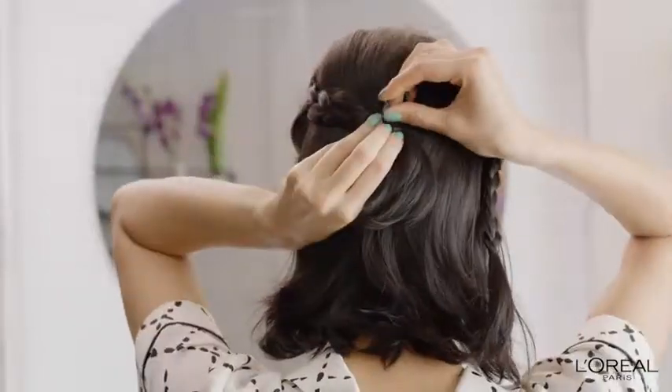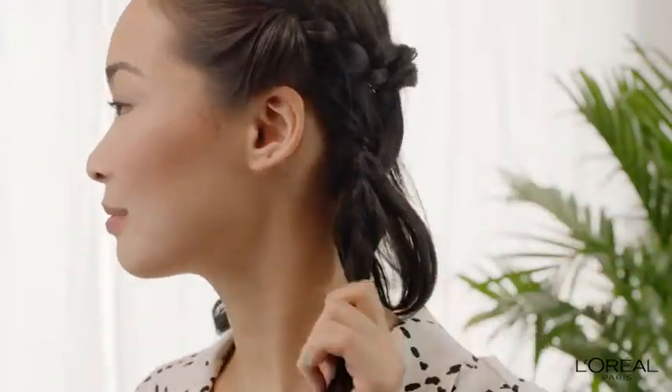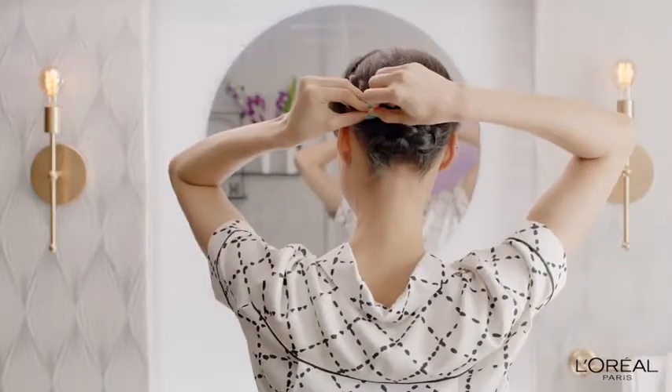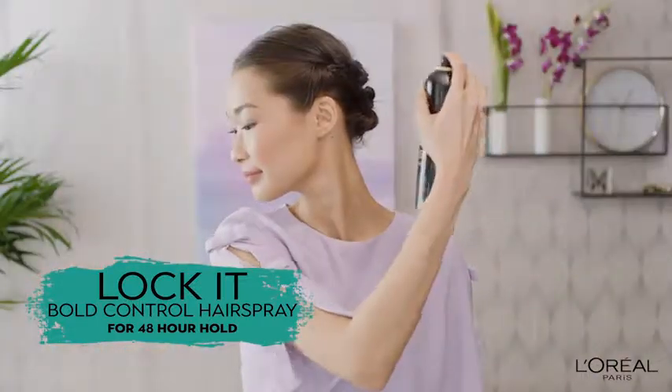I pin both braids back. Next, I create two more braids with the bottom half of my hair and pin them up too. I spray Lock It Bold Control Hairspray for an all-day hold.